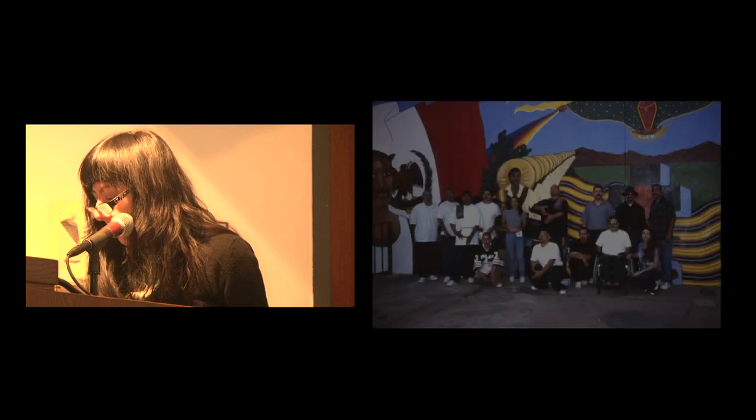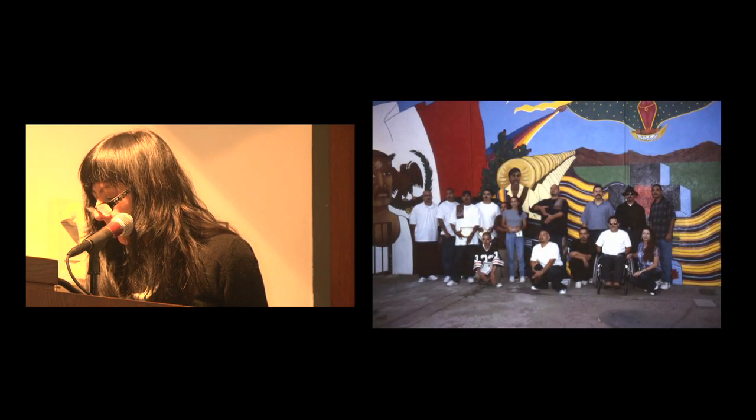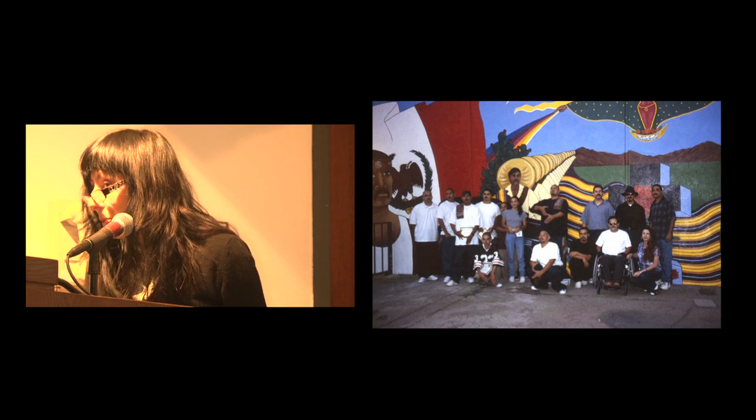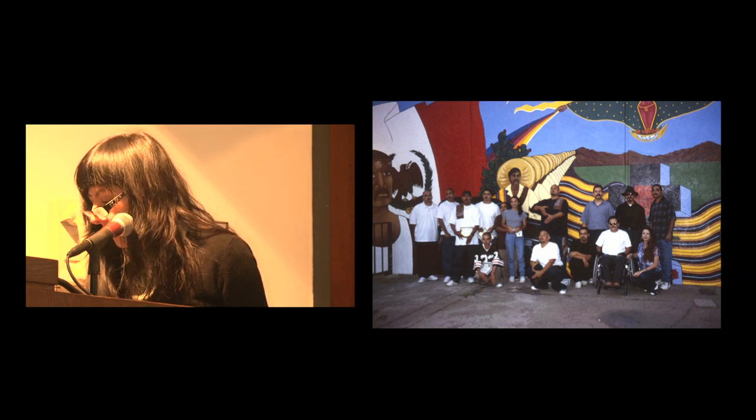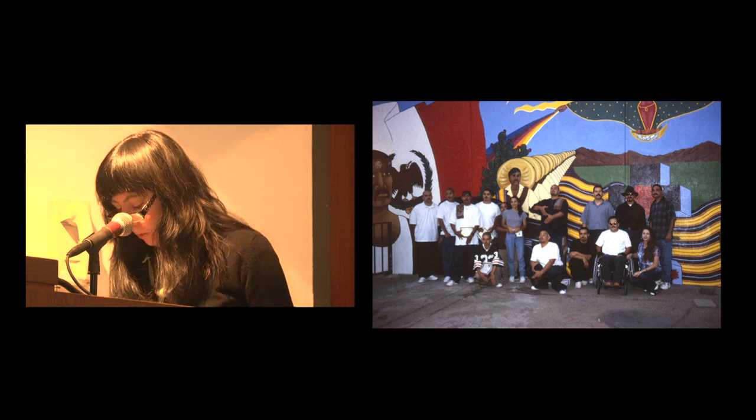A lot of things did make it into the archive — I found this at the Spark Archives. This is the same mural painted by Judith Hernandez, being restored ten years later. A number of youth were actually harassed again during the restoration of the project, though I didn't have space to include that anecdote in the show.